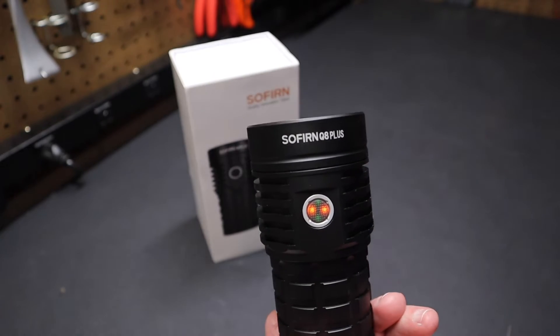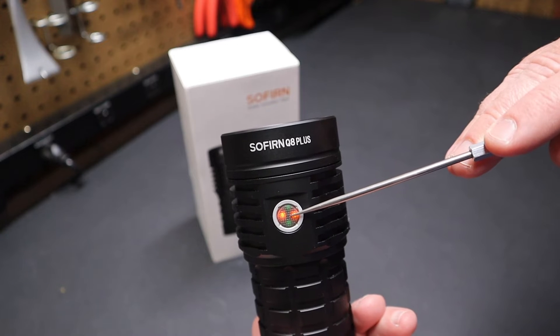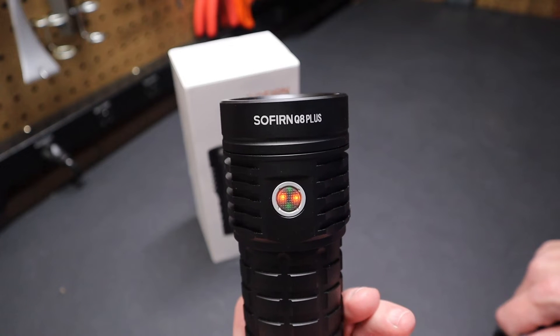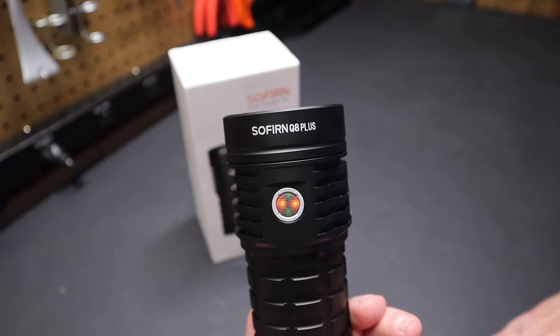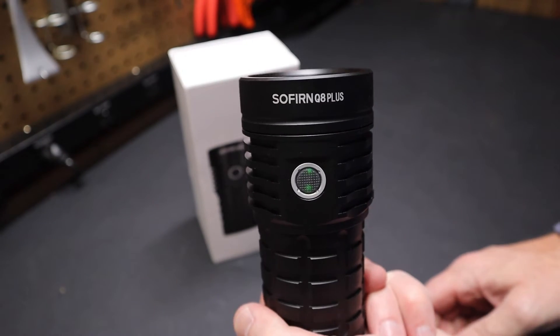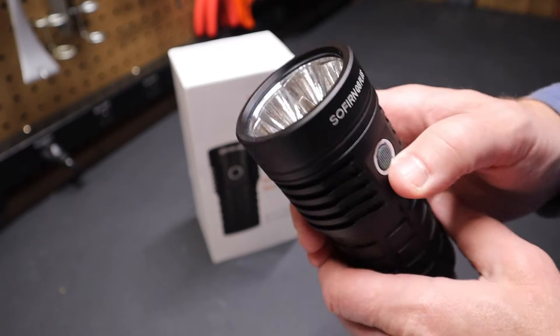I notice the orange lights are on, which is supposed to mean it's in charging mode, because this can be used as an external battery pack — you could charge up your smartphone with this flashlight. If I loosen it up and tighten it back up, you'll see the orange lights go off. A lot of advanced features in the mode.